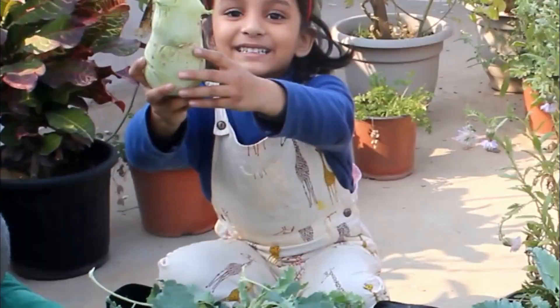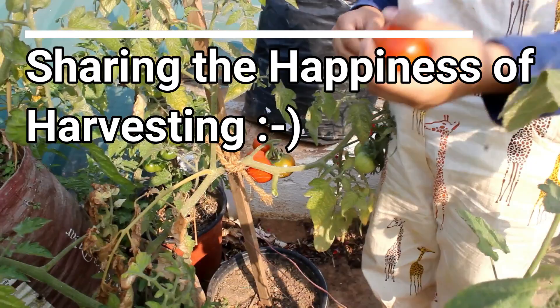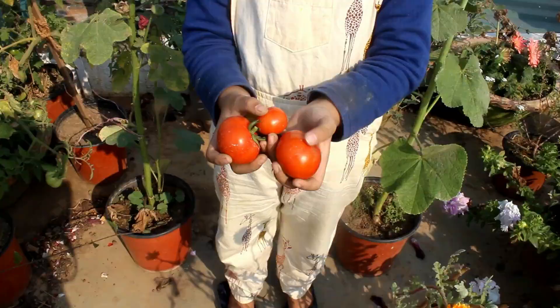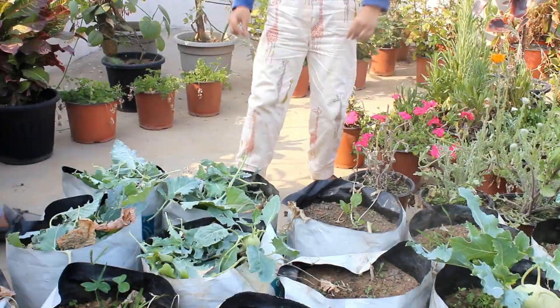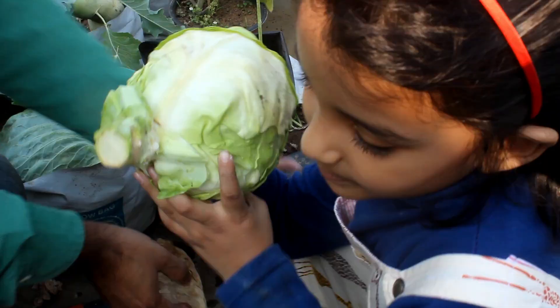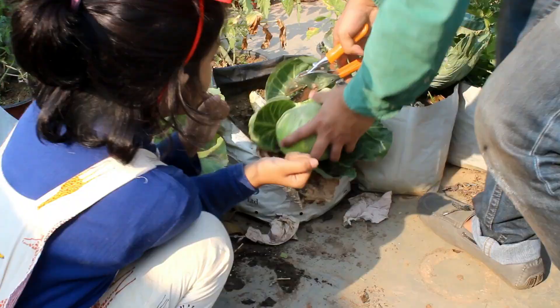So guys, basically this is all about how to grow broccolis from seeds. As promised in the first part of the video, you have seen everything from sowing seeds to harvesting. I hope you found this video useful — if you did, I would really appreciate it if you give it a like, share it with your friends, and subscribe to Gardening Abit if you are new. Thank you very much for watching, I truly appreciate it — have a great time and enjoy!